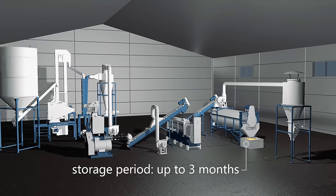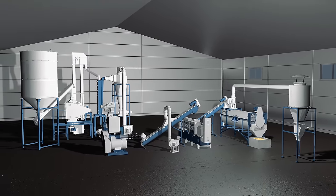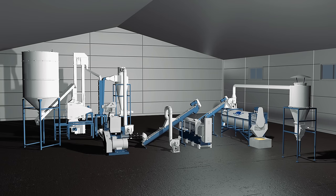Only four simple steps and you get perfect ingredients for use in the feed industry. No solvent extraction, only mechanically pressed oil, high protein full fat soy meal and soy cake.